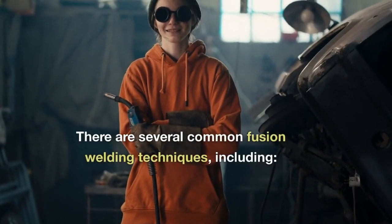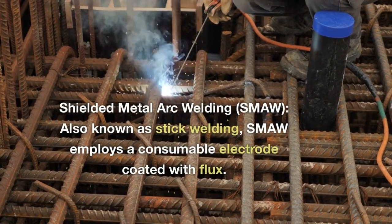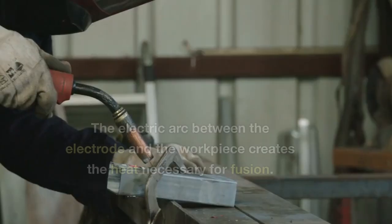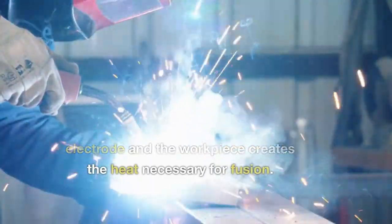There are several common fusion welding techniques, including: Shielded Metal Arc Welding (SMAW), also known as stick welding. SMAW employs a consumable electrode coated with flux. The electric arc between the electrode and the workpiece creates the heat necessary for fusion.